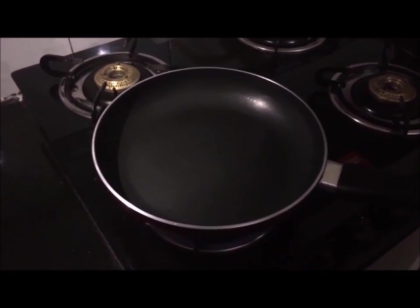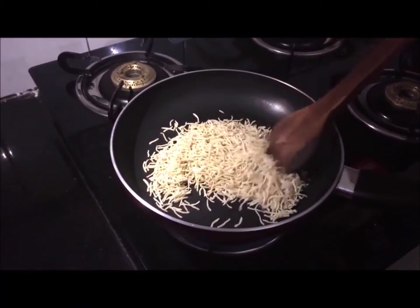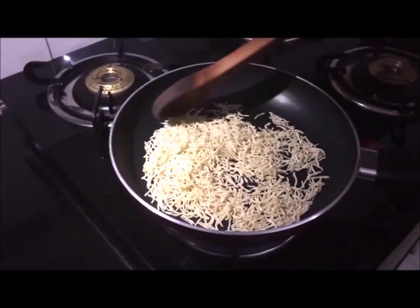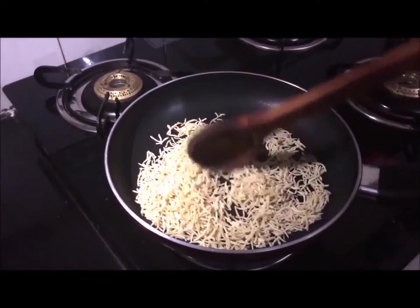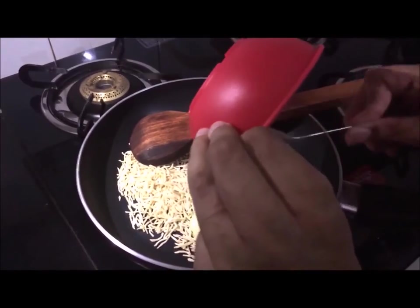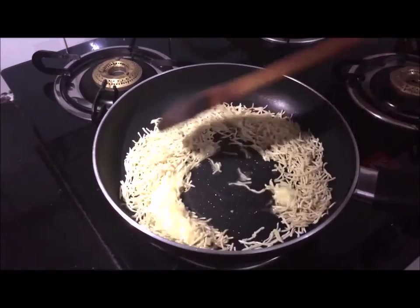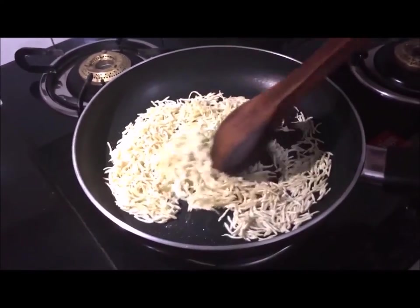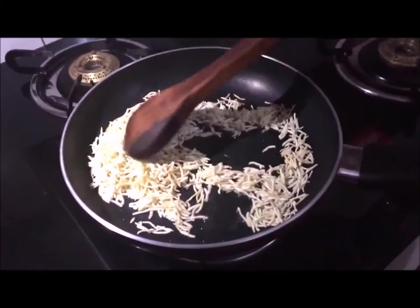I put a pan on the stove and placed the sewai in it. We will cook the sewai on medium heat for about 2 minutes, then we will add the ghee. We will mix the ghee in well. Friends, we will cook it until it reaches a light golden brown shade.